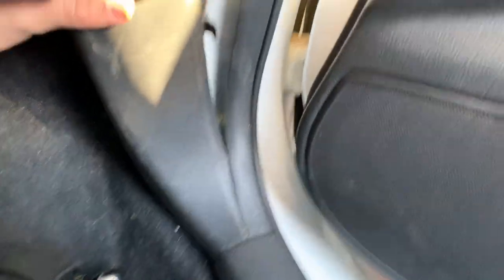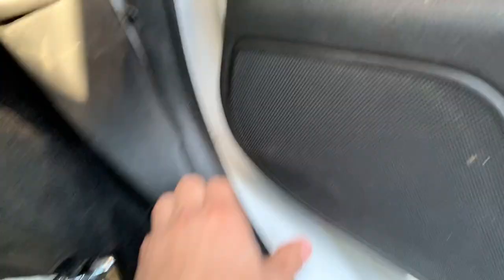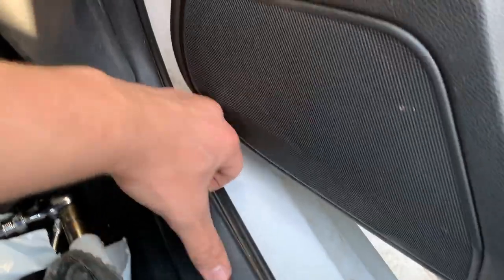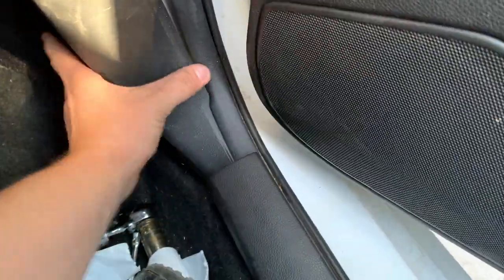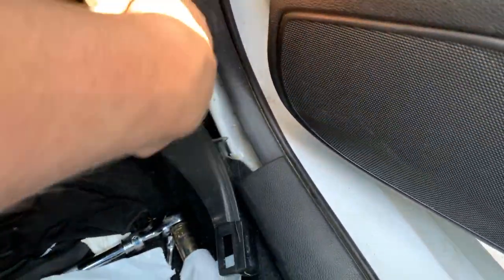Once you have those six screws out, pull this piece on the side — it should unclip. Pop this cover up and it should slide right out. It's only held on by clips, no screws. Pull that out and now you can pull this piece right out.